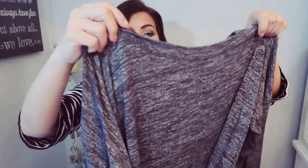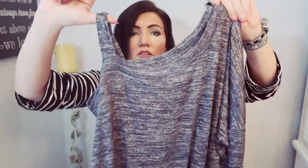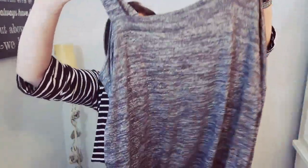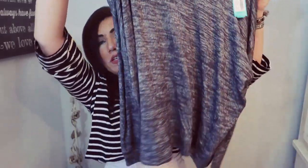It looks like we have another lightweight sweater, and this one is from Market and Spruce. I love that little strap detail on the shoulder, and it does have a little bit of an elasticized hem. This is the Market and Spruce Melly single cold shoulder in dark red for $48.